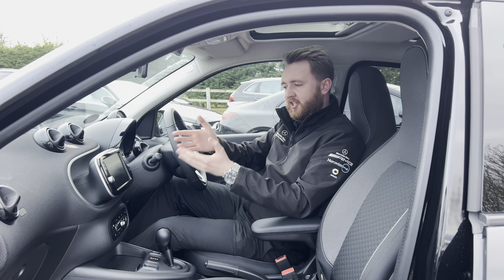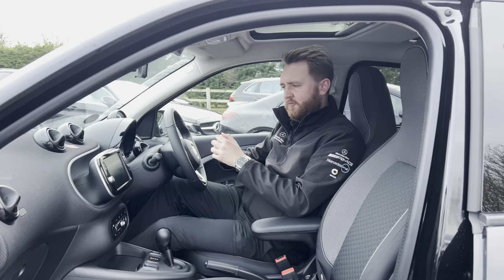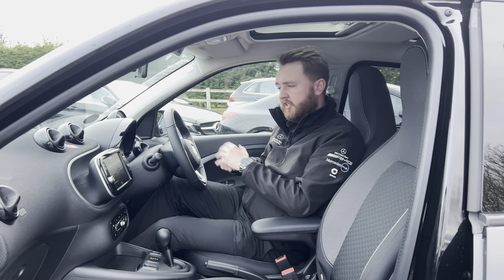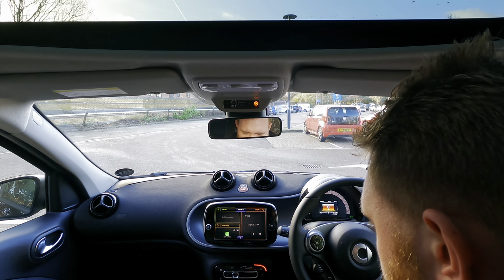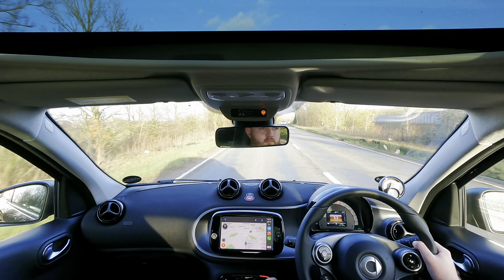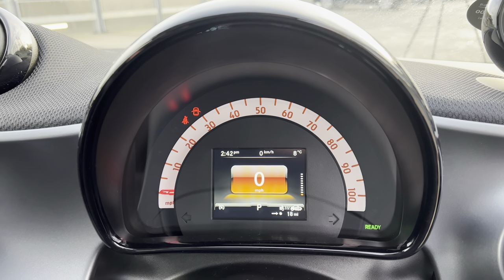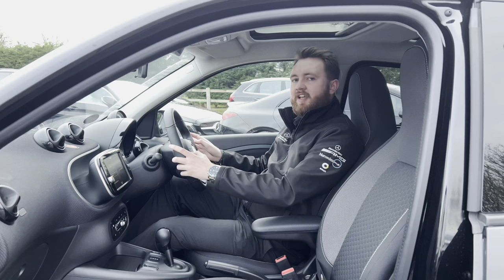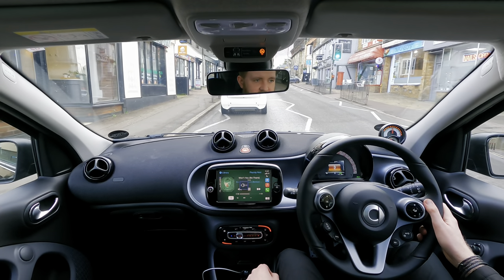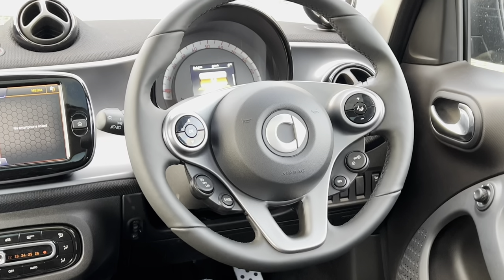I mentioned earlier about an infotainment upgrade, and here it is. It's out with the old 7-inch display that did include navigation, and it's in with this 8-inch display that doesn't include navigation. So where is the improvement? First and foremost, it is so much quicker to use and respond — it doesn't have the response times of a Nintendo DS anymore. Secondly, it has Apple CarPlay and Android Auto included. If a car has smartphone integration, you're going to be using that screen mirroring and Waze or Apple Maps or Google Maps. There's a secondary display in front of the driver, and using the arrow buttons on the left-hand side of the steering wheel, you can see energy flow and battery status.